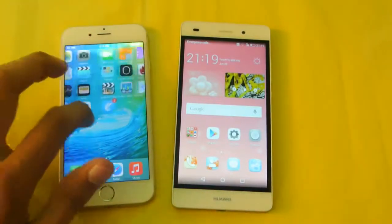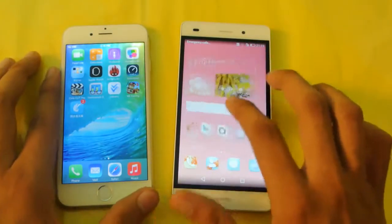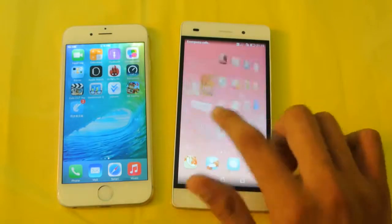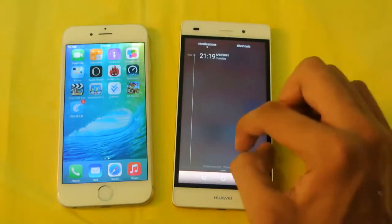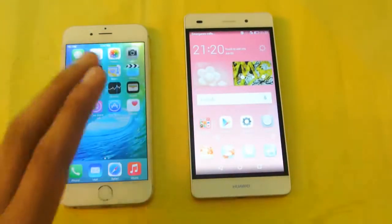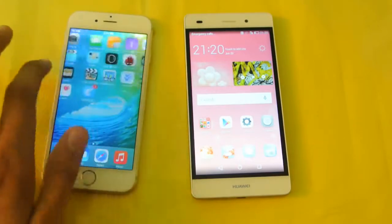iOS is a little bit boring but it's getting better with iOS 9 — you can see the multitasking here. Under the hood, the Huawei P8 Lite has the Kirin 620 octa-core chipset clocked at 1.2 GHz. It is 64-bit and also has a Mali 450 MP4 GPU. You're not going to see any kind of lag whatsoever. The iPhone 6 is really optimized in terms of gaming — it has the Apple A8 chipset, dual-core clocked at 1.4 GHz with a PowerVR GX6450 GPU, which is a really nice GPU.